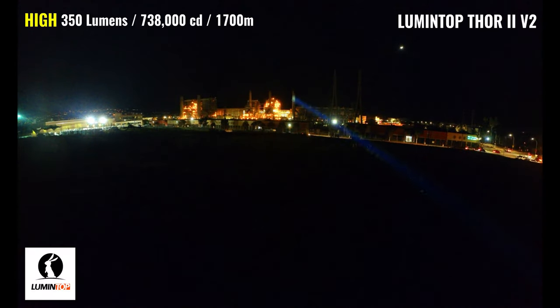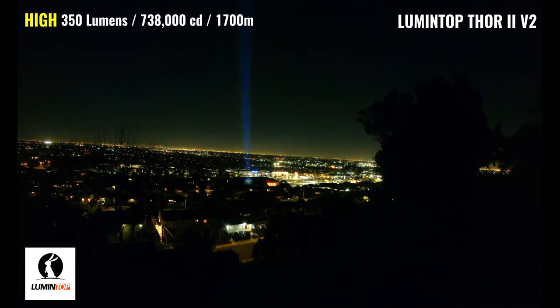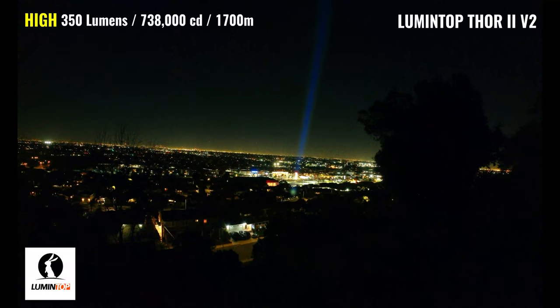The Thor 2 V2 has a max output of 350 lumens, a max throw distance of 1,700 meters — which is just over one mile — and a peak intensity of 738,000 candela. You can easily see the beam reflecting back off the power poles and even off the edge of the refinery at about 500 meters. It can run on this output for about five minutes before stepping down, and the tint is on the cooler side. It's easily visible on the building at 600 meters even with a significant amount of ambient lighting, and it definitely delivers a more intense beam compared to the Thor 1.